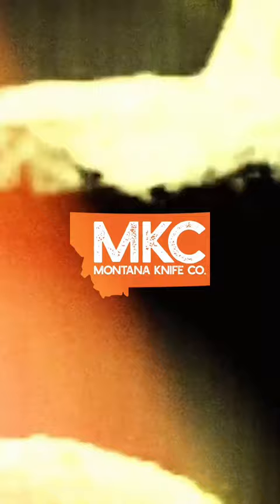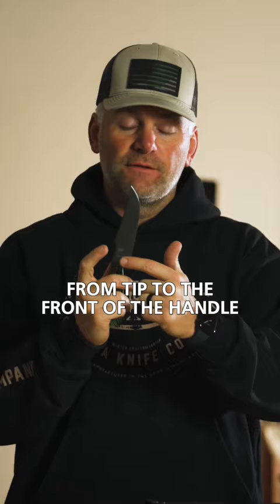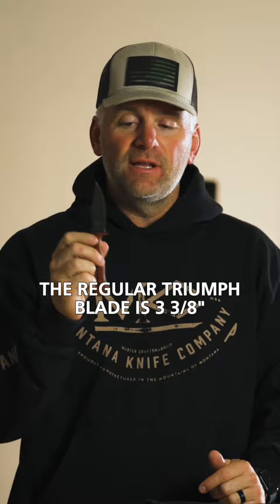The extra-large Triumph here is five and an eighth inch long blade from tip to the front of the handle. The regular Triumph blade is three and three-eighths from the tip to the front of the handle.